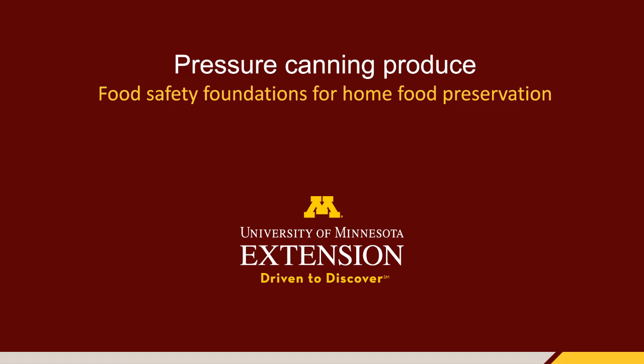In this video, you will learn how to use a pressure canner to preserve produce. Using a pressure canner is essential to safely processing low acid foods such as vegetables. To demonstrate this procedure, we will use potatoes.